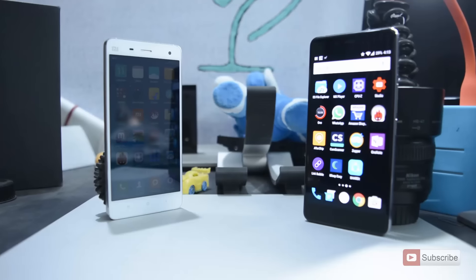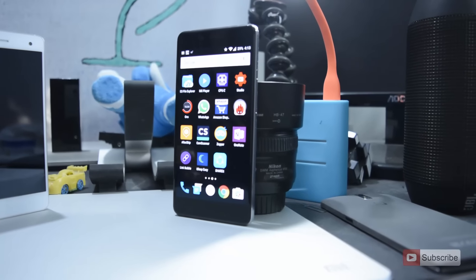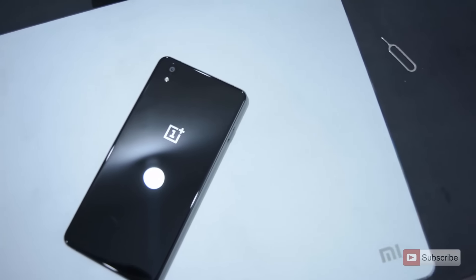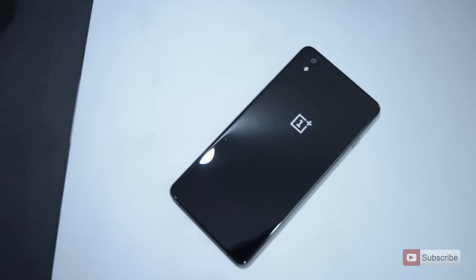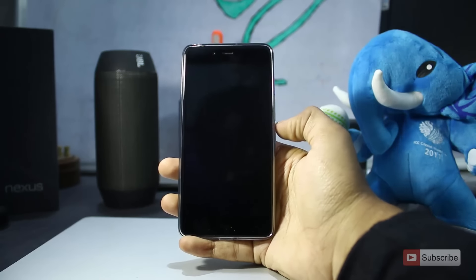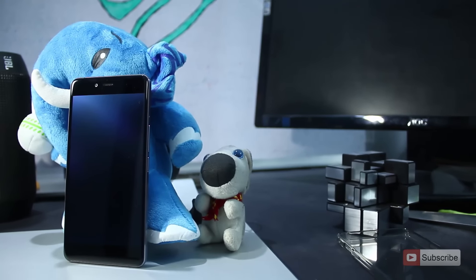As of now OnePlus is selling this device through an invite system only, but from December it will start weekly open sales. The after-sales support isn't that great since it's still a new brand on its third device, but it's a growing company and I'm sure it will improve and take better care of customers than established companies like Samsung or HTC.